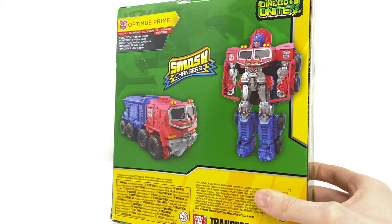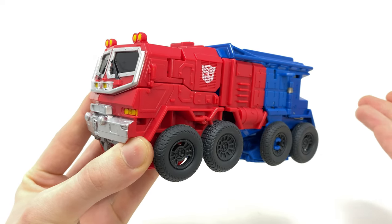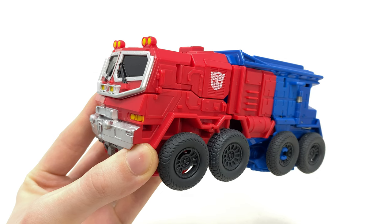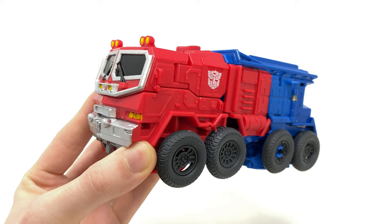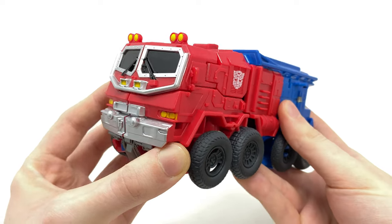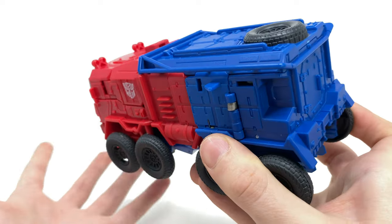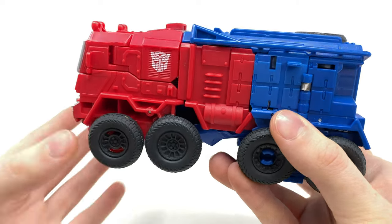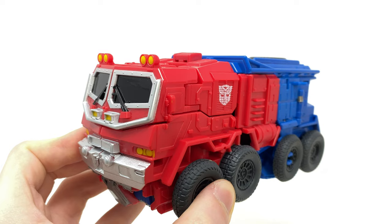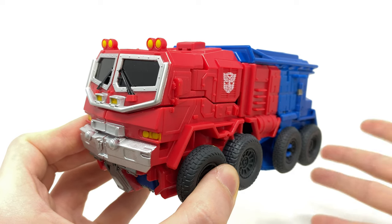Here we have the Smash Changers Optimus Prime fully transformed into his truck mode. The truck mode is probably the most mysterious thing about the upcoming Rise of the Beasts movie so far, as all of the toys shown look nothing like the flat nose truck seen on set. Optimus has so far been depicted looking like his classic G1 self, whereas this toy definitely gives me Beast Hunters vibes. Considering we're dealing with Maximals and Predacons, I'm thinking maybe Optimus rescans sometime later in the movie to a vehicle mode resembling this, to perhaps track down some of the Predacons.